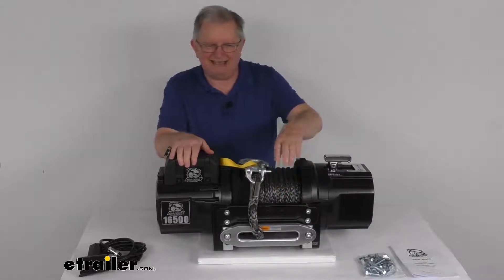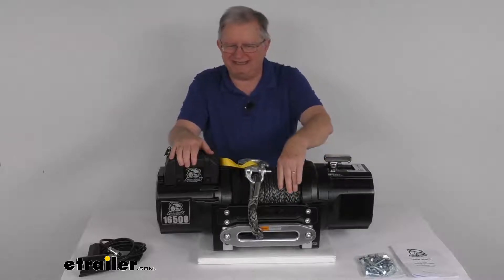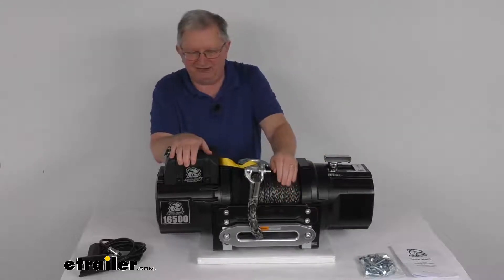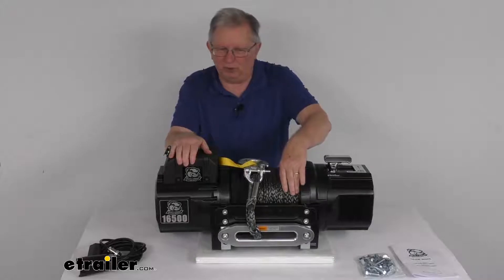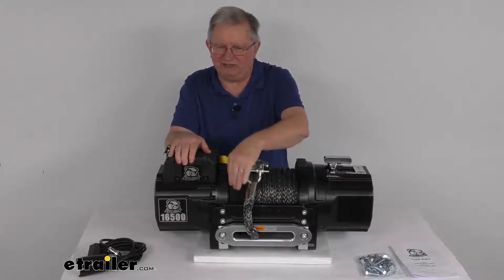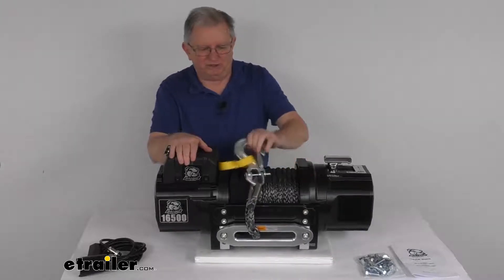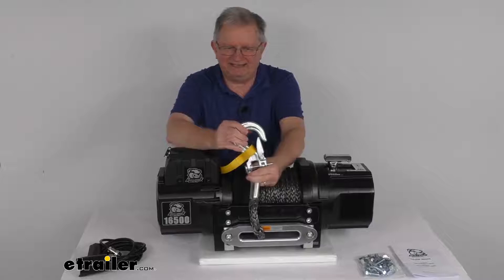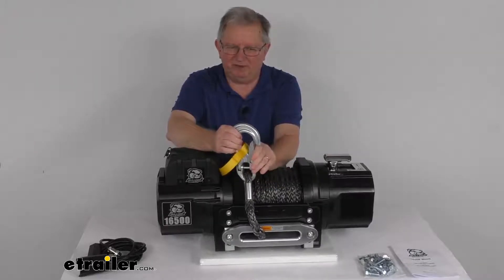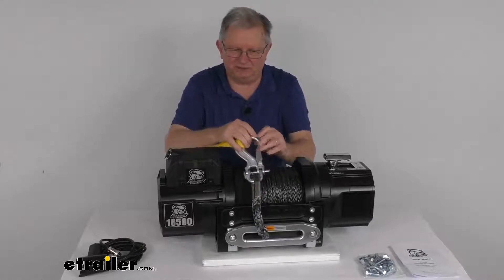The rope on this is a half-inch diameter HMPE synthetic rope. It's strong as steel, yet lightweight and safer to handle. It's 80 feet long and has six feet of woven polyester protector sleeve. On the end, it includes a 3/8-inch steel clevis hook with a keeper, and a nylon hand-saver strap is also included.